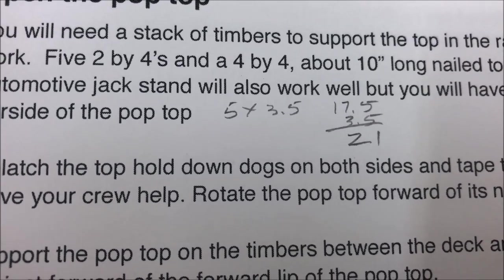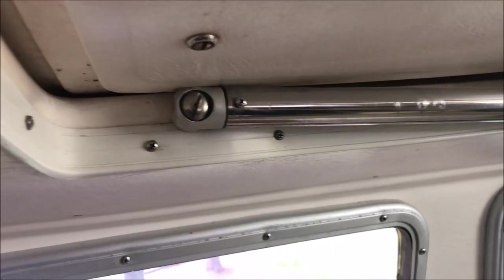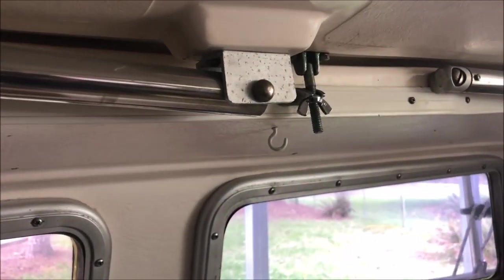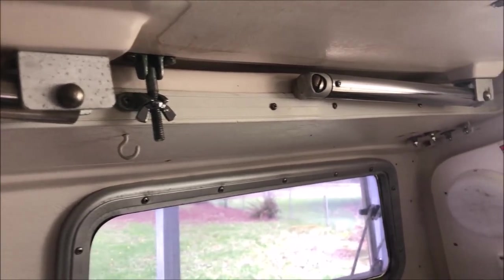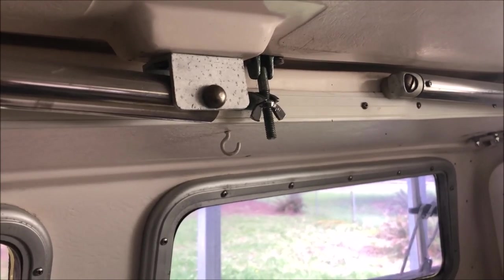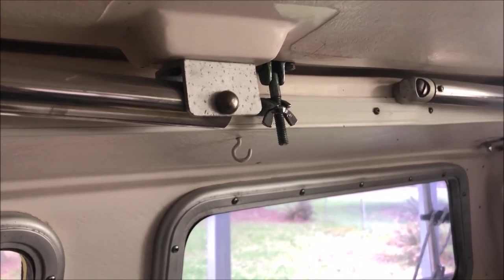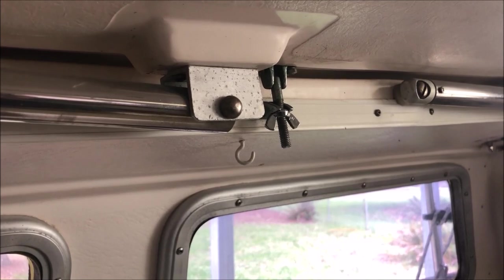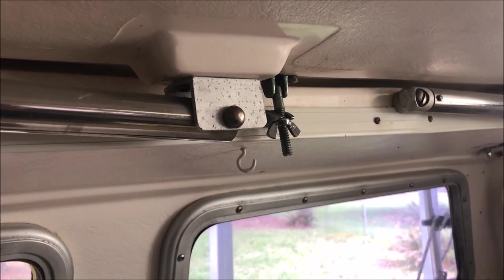That stack comes out to 21 inches tall to hold the top up while you work on it. Right out of the gate we have our first problem: the instructions clearly say you need four dogs to dog down the pop-top, and I've only got two. So I've got to go order two more. The concern is that the pop-top is pretty powerful and you want more than just gravity holding it down against those gas springs. I just got off the phone with Catalina Direct — they have the hatch dogs in stock and they're on their way.